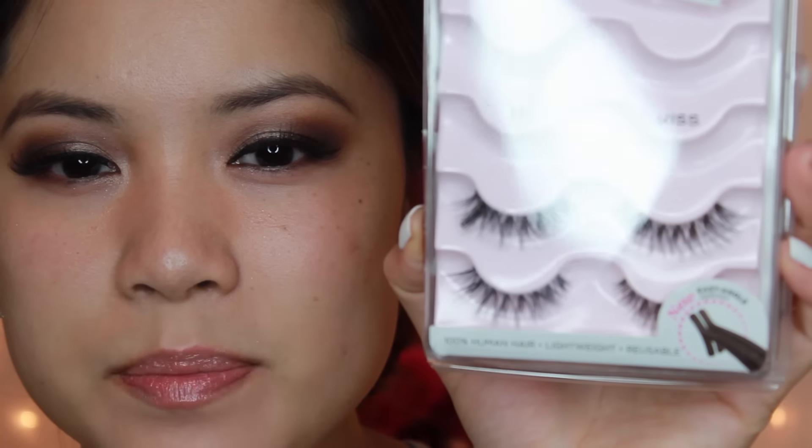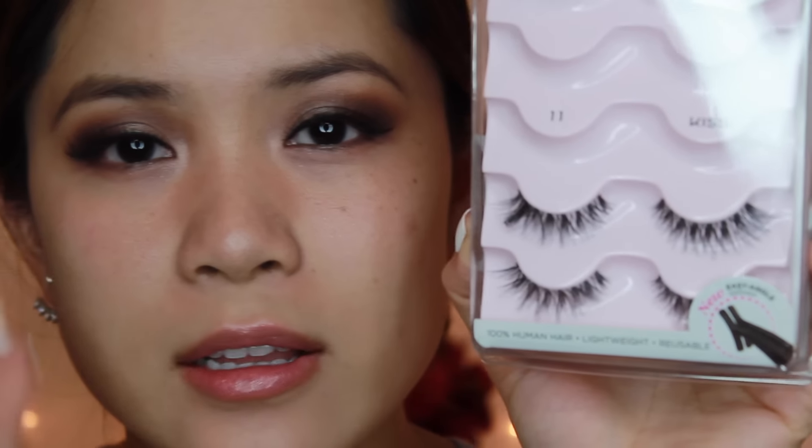So I have my winged liner and lashes on. I just used the Kiss number 11 lashes — they're kind of like the Demi Whispies but just a little bit fuller and a little bit longer towards the end. They still look really natural, nice, and sexy for date night.